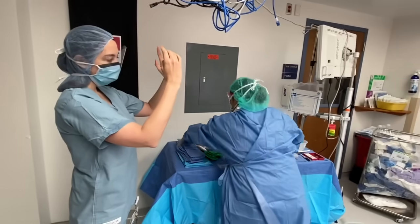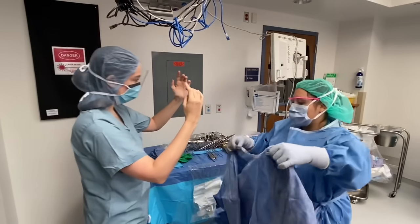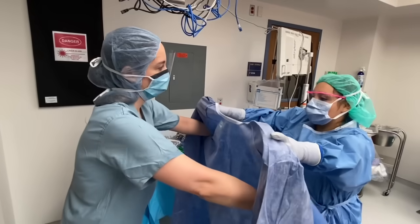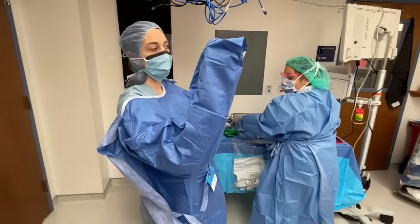As a new student, you will typically be assisted with gowning and gloving. When the surgical tech opens and presents your gown, place your arms within each sleeve and allow the tech to adjust the sleeves in order to properly expose your hands. Be sure to keep your hands and arms elevated while donning the gown. The nurse will then secure and tie your gown in the back.